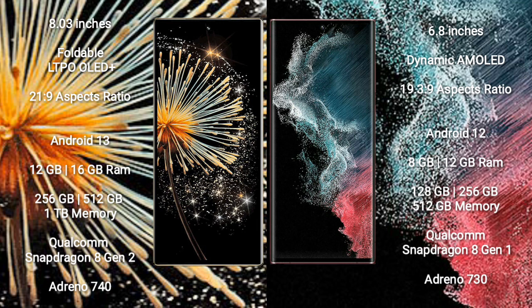Xiaomi Mix Fold 3 comes with 12GB and 16GB RAM, 256GB and 512GB and 1TB internal storage. It features a Qualcomm Snapdragon 8 Gen 2 processor and GPU Adreno 740.